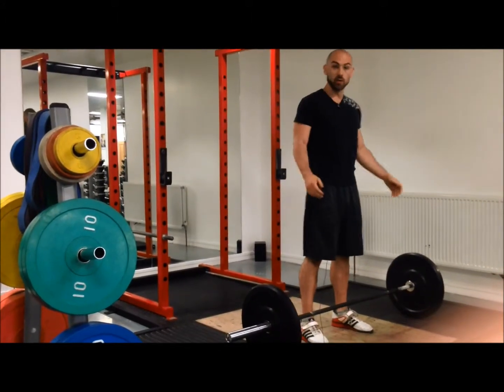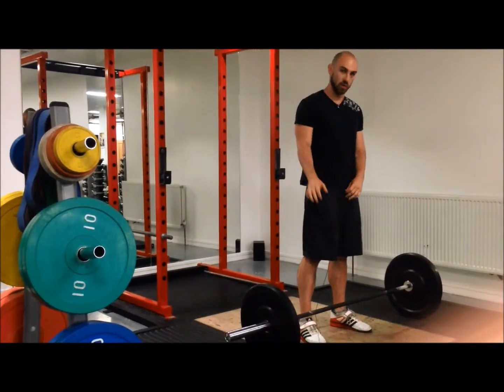After the muscle snatches, do a couple of power snatches. I usually do 3 or 4 of each of these.